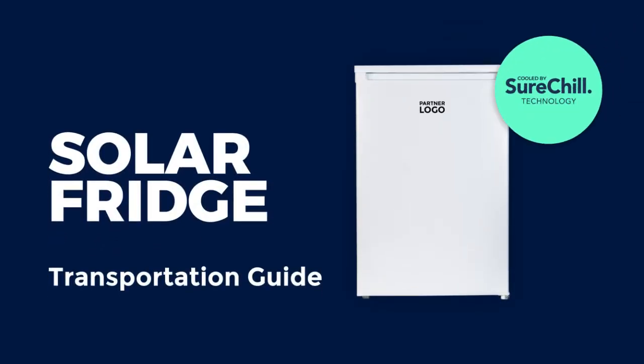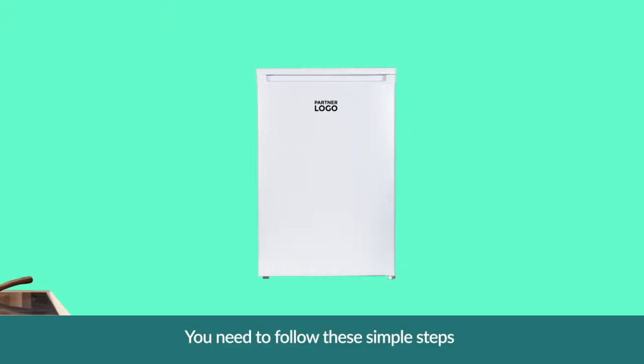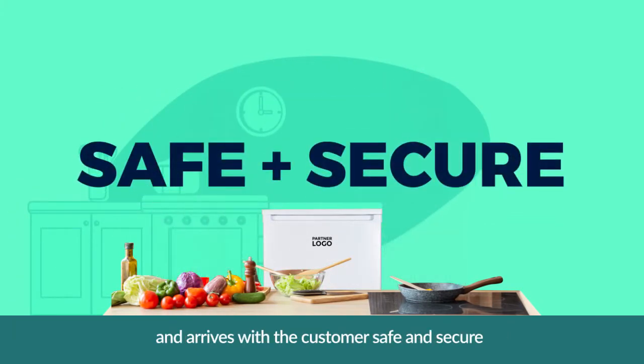Welcome to this guide on how to transport the thin solar powered fridge, cooled by SureChill Technology. You need to follow these simple steps to make sure the solar fridge is transported correctly and arrives with the customer safe and secure.